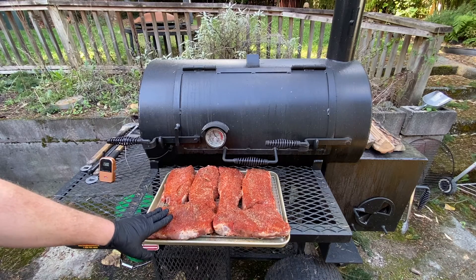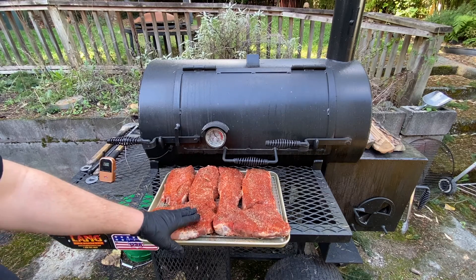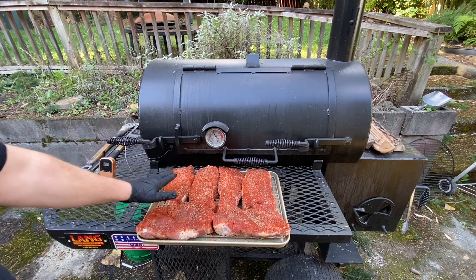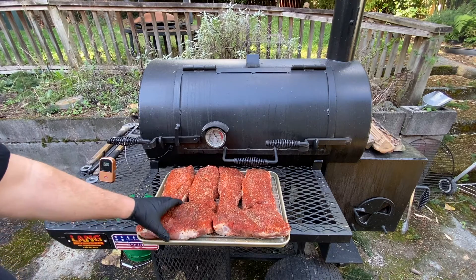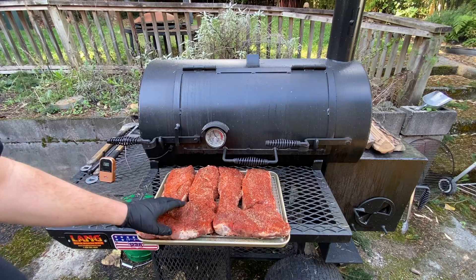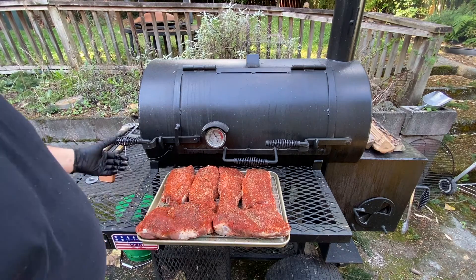We'll come back and check a few times during the smoke to take a look at them. These are just sliced pork butt, cut into two inch steaks, and we're just going to smoke them as pork steaks. So let's get these on the smoker.